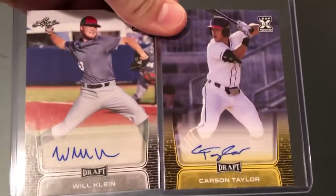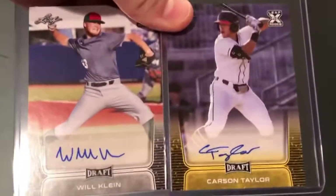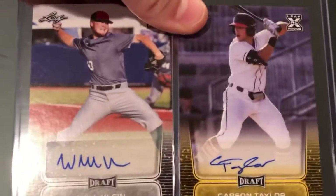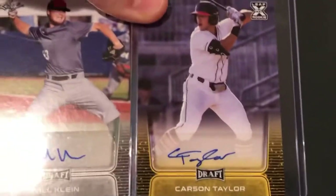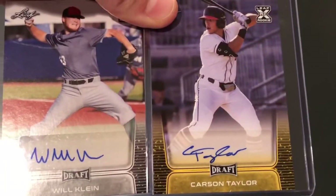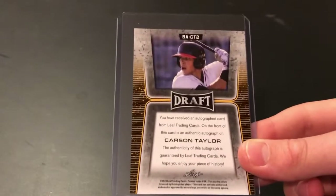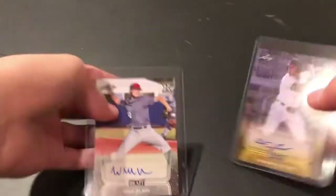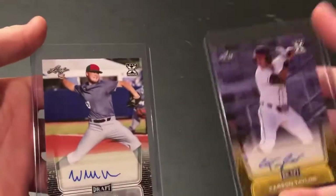So after some research: Will Klein is a relief pitcher, fifth-round draft pick in the Royals organization, and Carson Taylor is a fourth-round draft pick in the Dodgers organization — a catcher. This is the gold version. It's not numbered or anything different. The backs of these cards give you no information about the player. But nice auto hits — hopefully one of these can pan out to be a pretty decent player. I know they're Leaf autographs so it might not be ridiculously valuable, but we'll have to see.